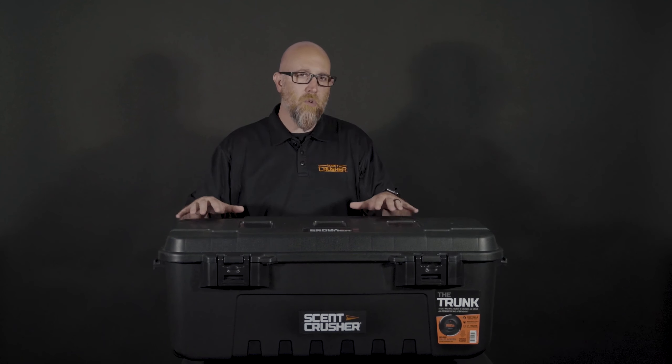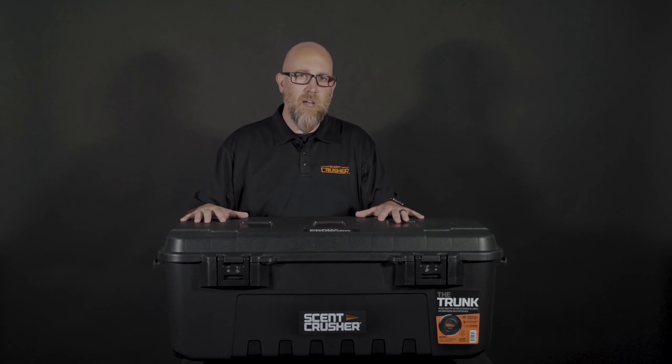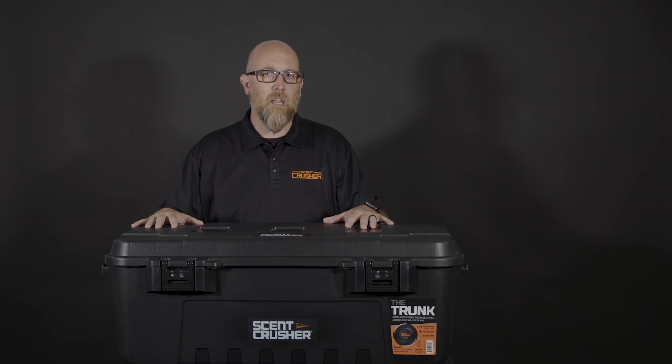The Scent Crusher Halo Trunk — I think you're going to find this extremely useful, especially when you've got to face the elements.